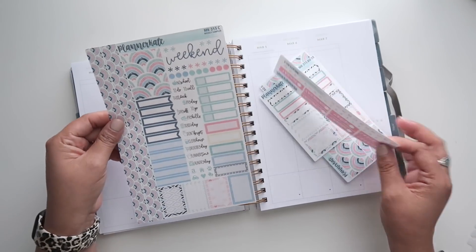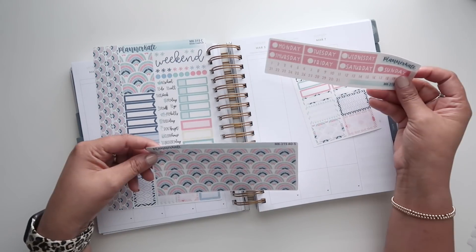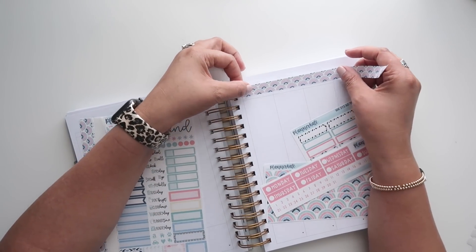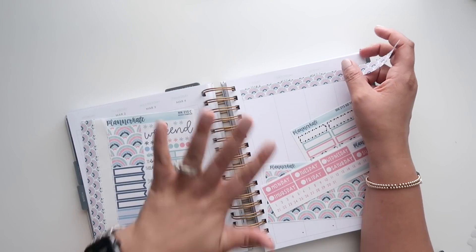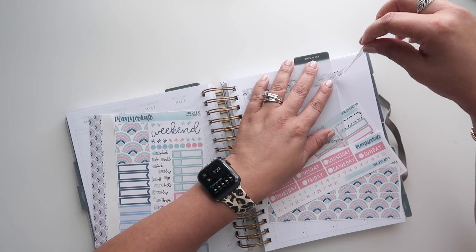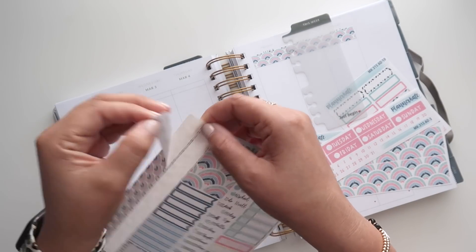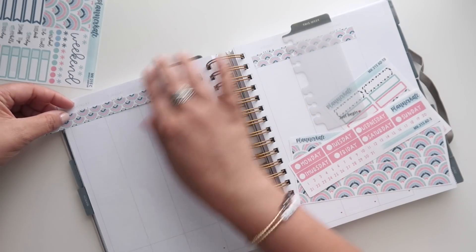For this week I'm going to be using this Planner Kate kit — it is 315 — and I got the sampler, the thick washi, some add-on decorative boxes, and the date covers. Since this sheet has two pieces of washi and I have the thick washi, I'm going to put them up at the top, which will help me line up the date covers. I'm still going to leave space for the weather — that was stopping me in the past because I worried I wouldn't have a place for it, but I'll definitely have that space. The weather has been gorgeous the past couple of days, like low 80s, which is shocking.